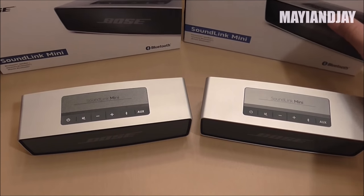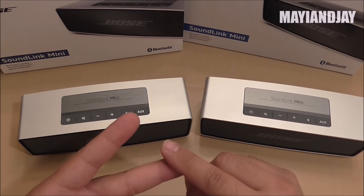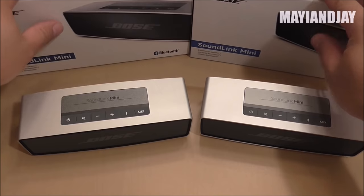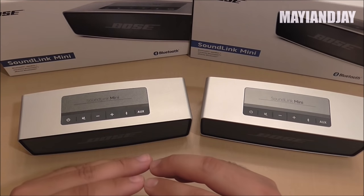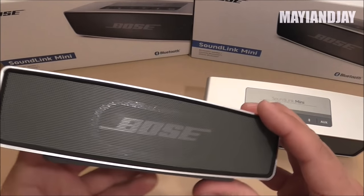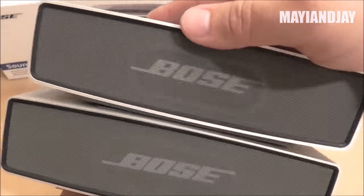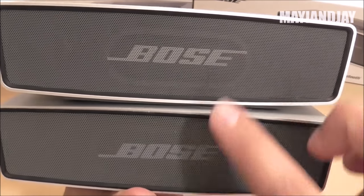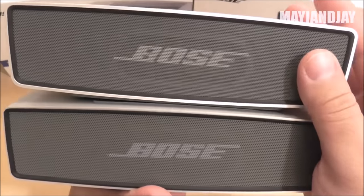The manuals, booklets, quick start guides, and warranty cards are all the same — I was really surprised they did a complete replica of this product. Now looking at the speakers together, I notice the printing on the front is a little bit off from the original.